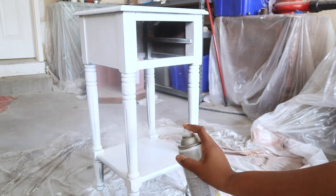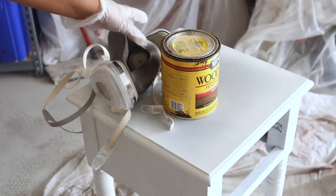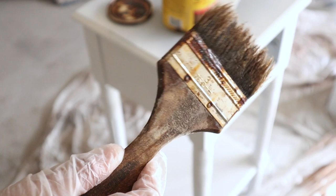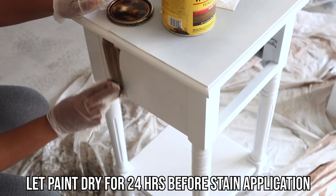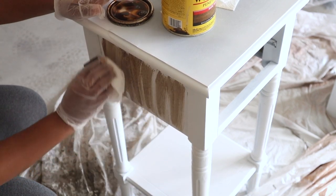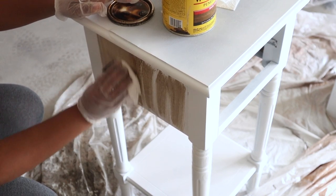Now I'm going to start the staining process. I'm using Minwax Dark Walnut, a respirator mask, some gloves, and a chip brush. I'm going to be switching between the chip brush and a paper towel — I like to apply stain with a paper towel most of the time. So I'm just going to start to rub in my stain.